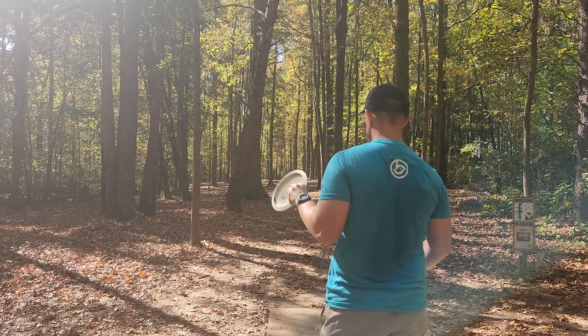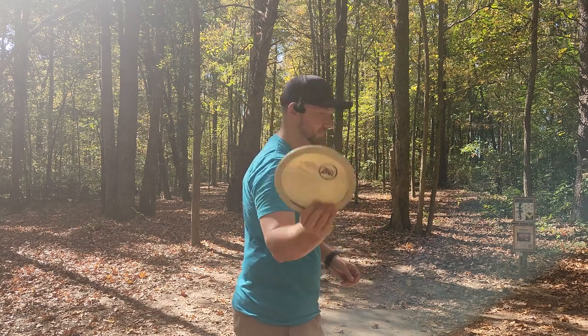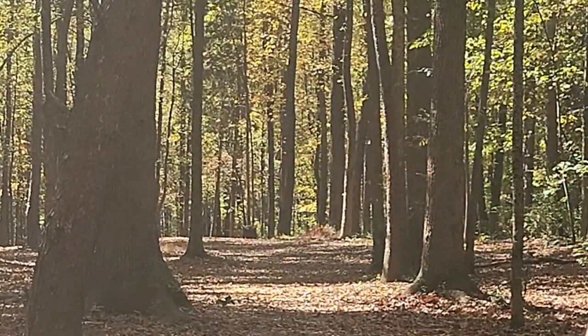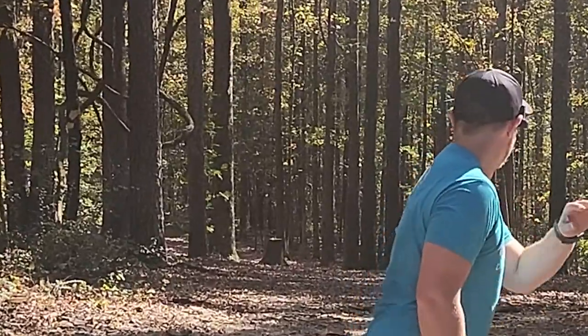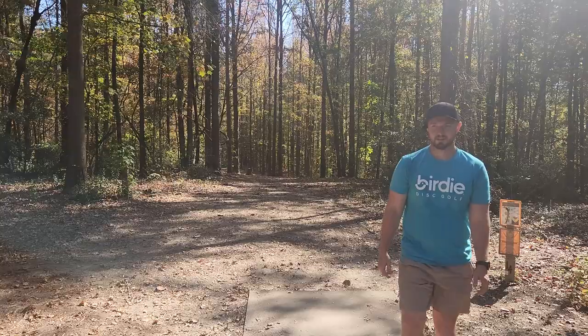F3, Big Germ style. Was this Big Germ's disc? Comment below. That's the best shot of all time. It's a good disc. That's definitely in the circle. It'll play.